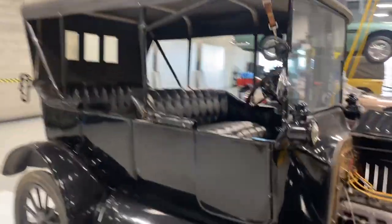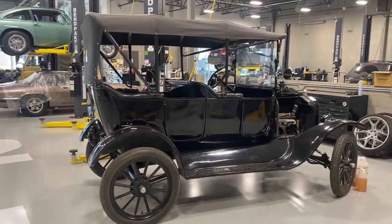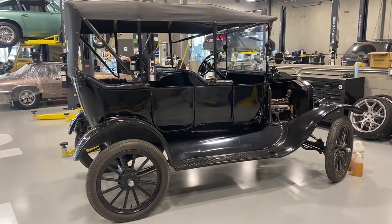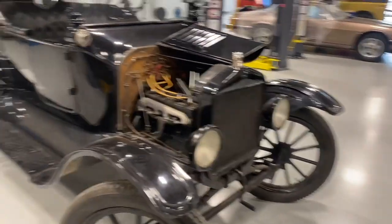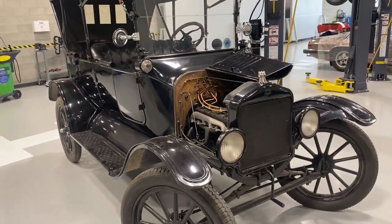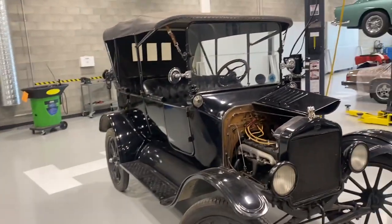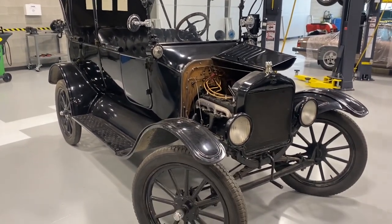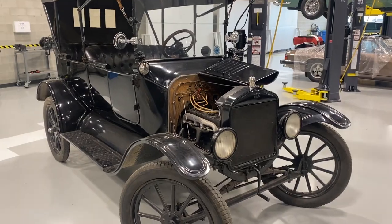So we have our 1917 Ford Model T. This one has a kind of funny — fun history. It was basically a running prop on a recreation of an old western town that started off with the set of Unforgiven. The movie set was recreated but actually built up with real buildings — a jail, a courthouse, a saloon, and so forth — and the Model T was part of that. Anyway, we now have it and we're selling it.